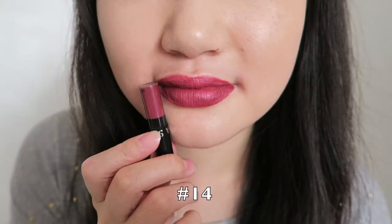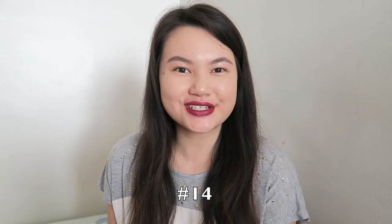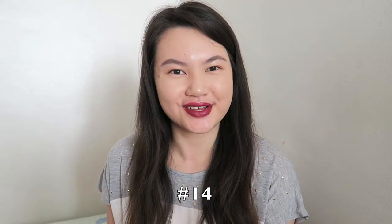What do you guys think of this color? When I first saw it in the packaging I thought I wouldn't really like it because it looked like it was going to be really dark, but when I applied it to my lips it wasn't that dark. So I actually quite like it a lot.